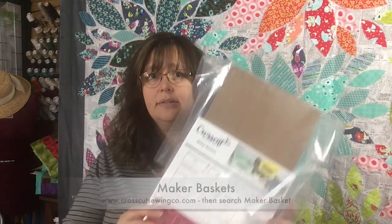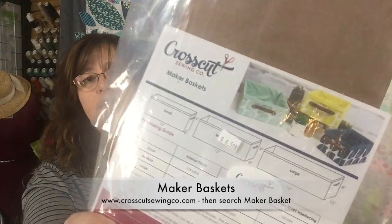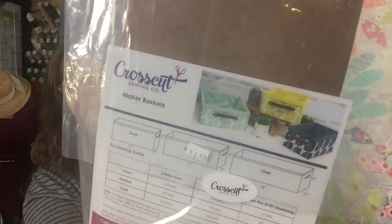Anyway, Stephanie has this cool project she asked me to do — it's called the Maker Basket. These are little storage boxes that you make from your own fabrics, or you can get a kit. This little kit that Stephanie sent me costs six dollars and fifty cents. It comes with the cardboard box base, the handles, and the hardware.